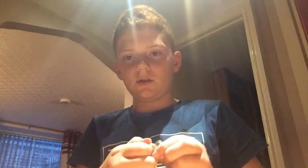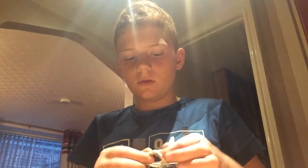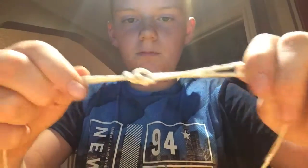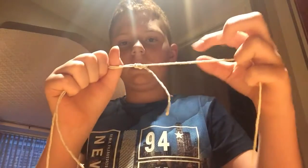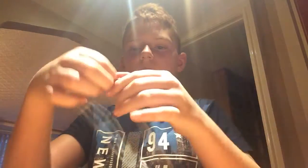You need a bit of this so it can actually go under. Tie in the first part of a shoelace, pull it through, then grab these two ends and pull. Pull that nice and tight, then pull that one, and then that one, nice and tight.